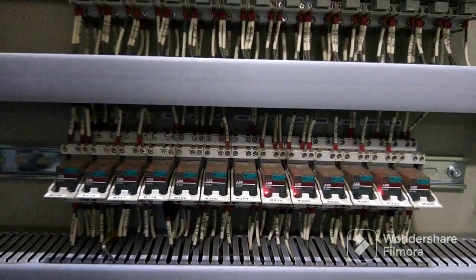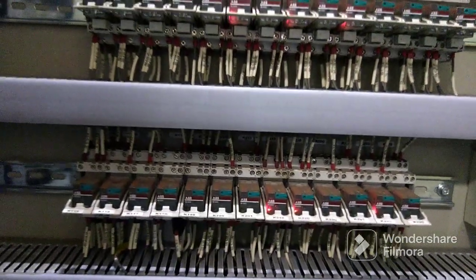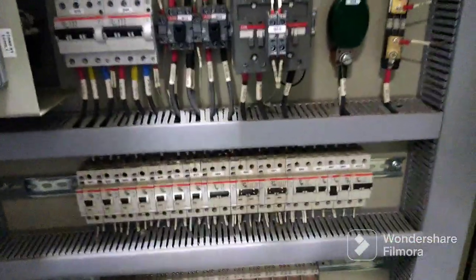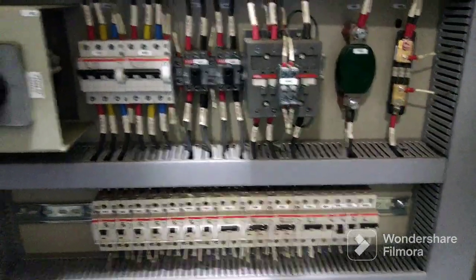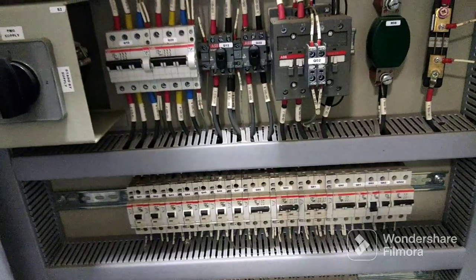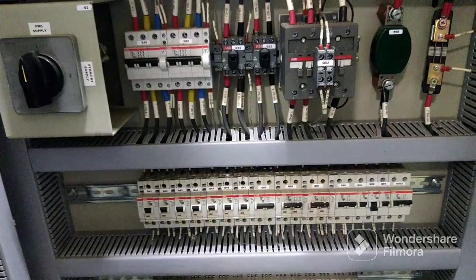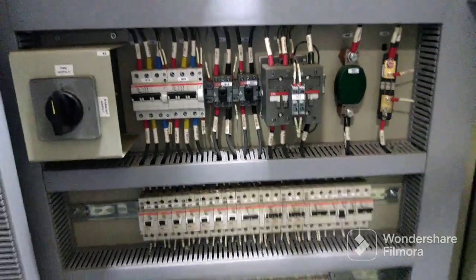That turbine supervisory panel — that also we need to force it. Then only our HMI will reset and we can start the manual acceleration. So all the arrangements we are doing, and after that we will start that XRS.